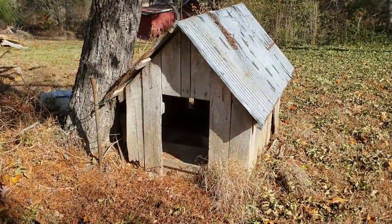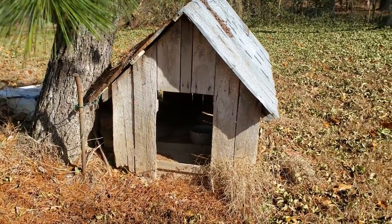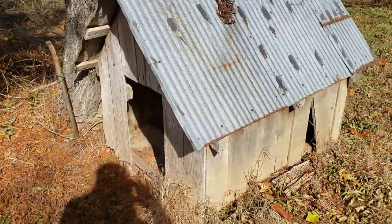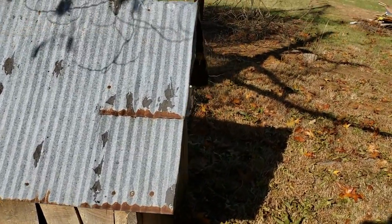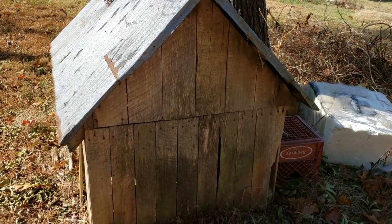So I told Mr. Capper that I needed help with just one thing — I wanted to take some barnwood off. He thinks I'm talking about this little doghouse out here because it's got barnwood and tin. But I got something else for him. A little bit bigger.